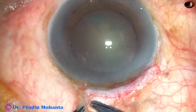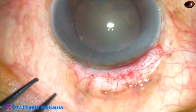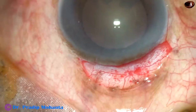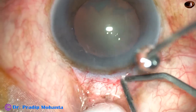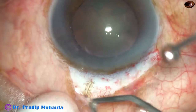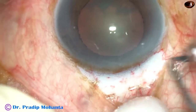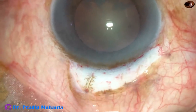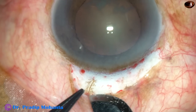Now, very mild white field cautery is to be done. This step can be avoided by seniors who have done many SICS. Just touch over the blood vessels and lift the white field cautery. Don't cause any charring of the sclera — the sclera should not contract.